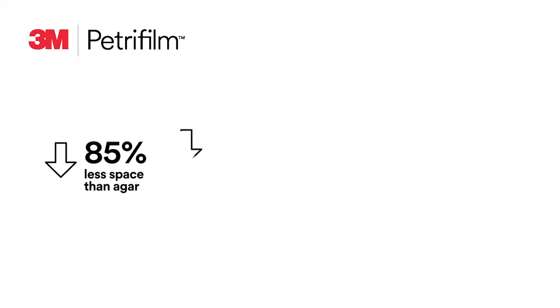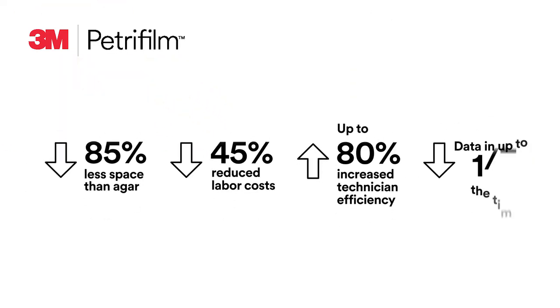In 3M testing, our full portfolio of 3M Petrifilm plates requires 85 percent less space than agar, reduces labor costs by 45 percent, increases technician efficiency by up to 80 percent, and delivers usable data in half the time.